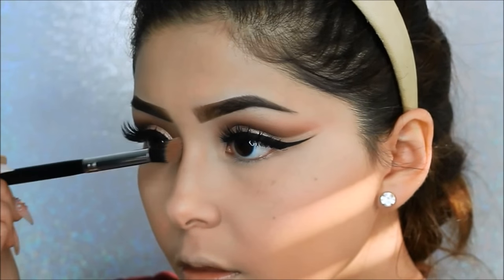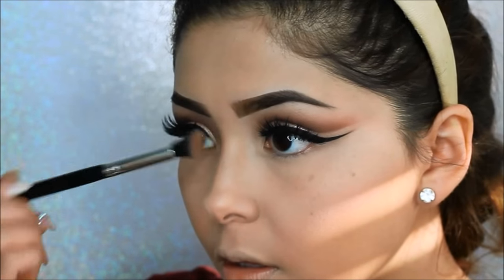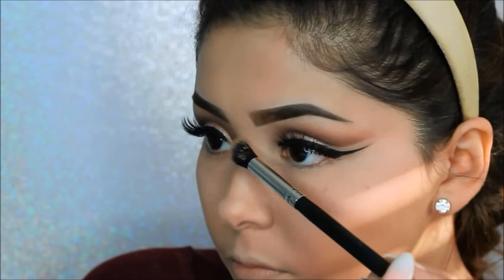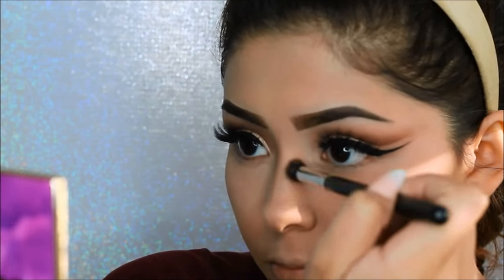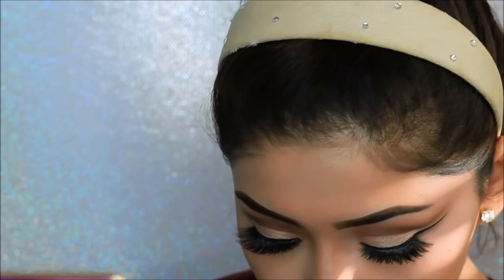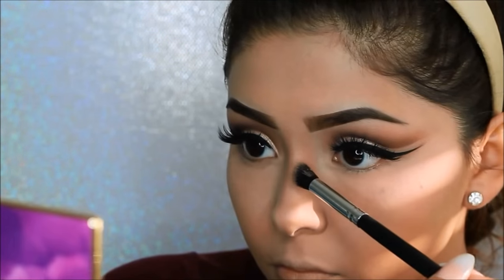Here I'm just contouring my nose on the sides, trying to make it slimmer. Everybody always asks me where I get this angled brush — I got it from an app called Pat Pat, where they also sell makeup and clothes, so I will link the app down below so you guys can purchase the brush set.